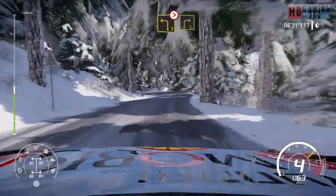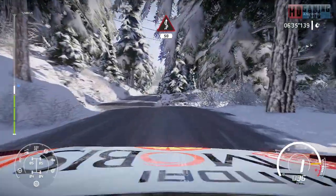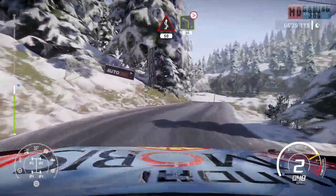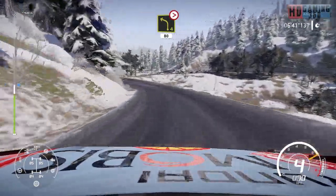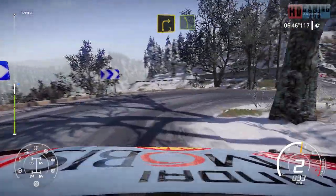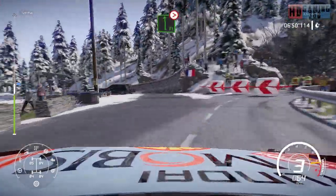Left three tightens into right three short. Into fast kinks over crest, 50. Left four tightens, 80. Right three, keep, into left five at junction. And caution flat left tightens three over crest.